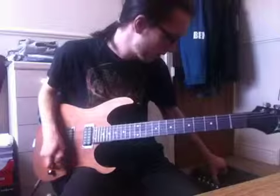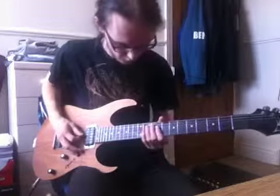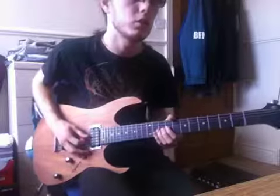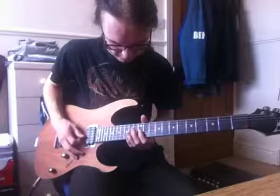Then it comes in with the lead which starts on the 9th fret on the D string. There's another lead which starts on the 12th fret of the G string.